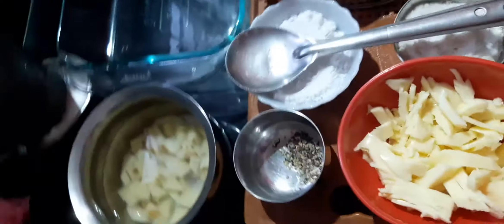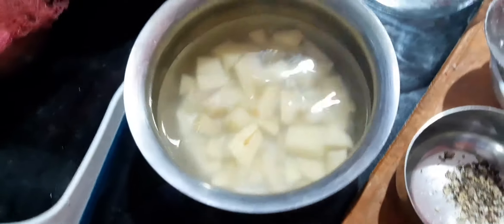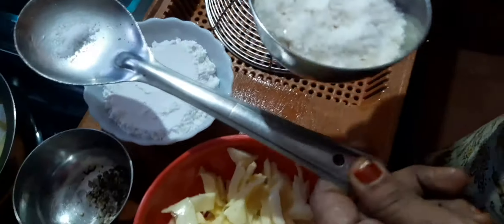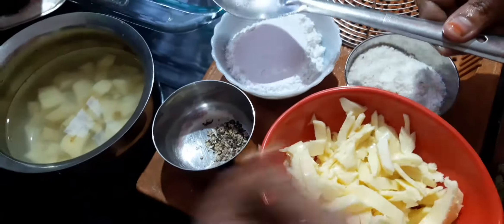The ingredients are two-sized potato pieces in cubes, a small cup of sugar and dry fruits, and a small cup of pepper.